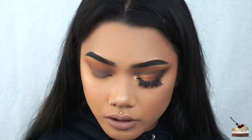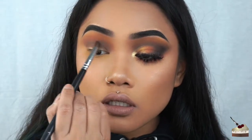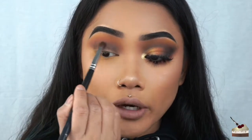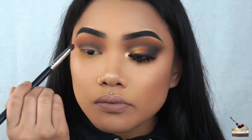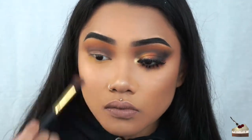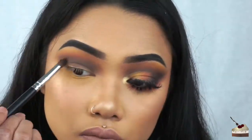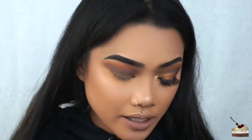I'm going to take a little bit of black eyeshadow and just add a little bit to the dark brown. I'm dipping back into the yellow and just adding some more because some of it kind of faded from the black blending.